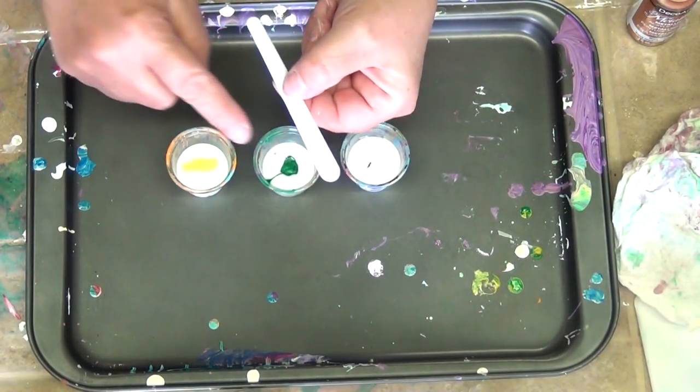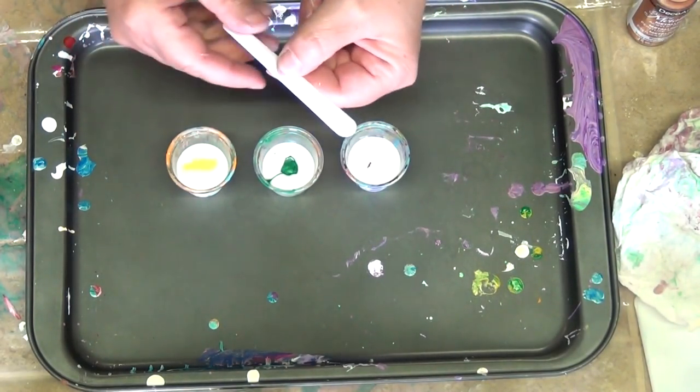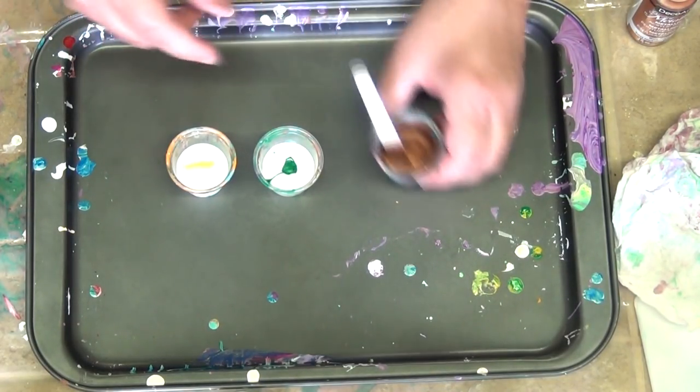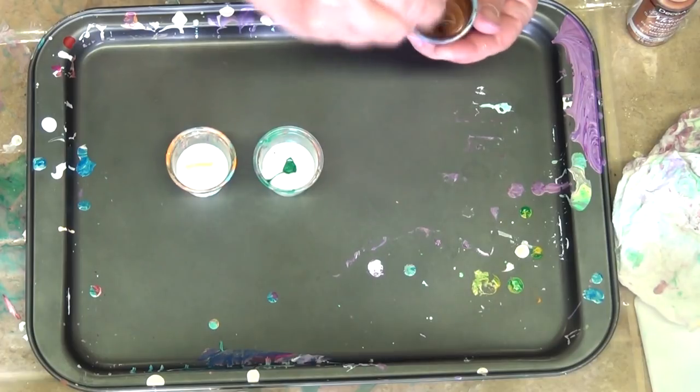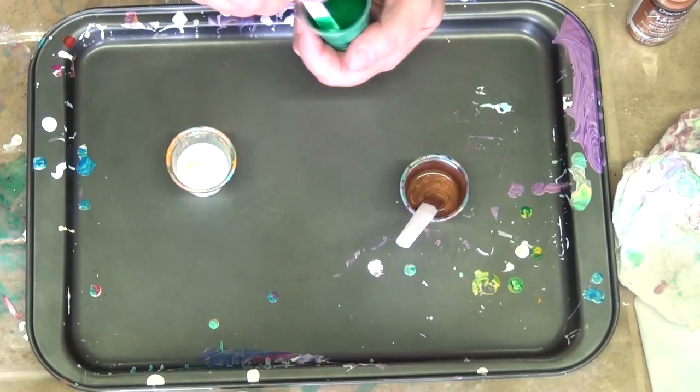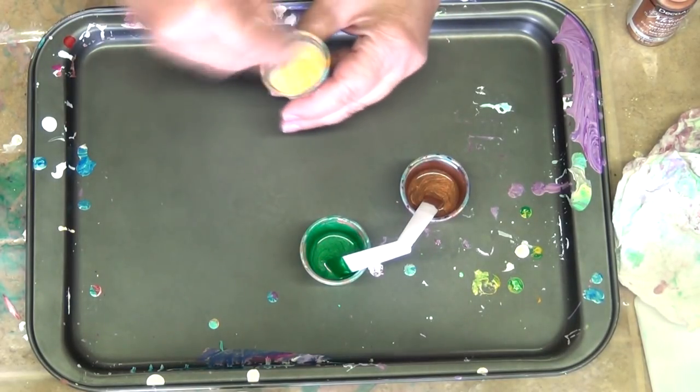I bought these sticks from eBay — I think they're for makeup. If you want to know exactly what they are and what the link is, let me know and I will put it in the description or answer your questions. Mix really, really well. You don't want any streaks of Floetrol; you want everything well incorporated.